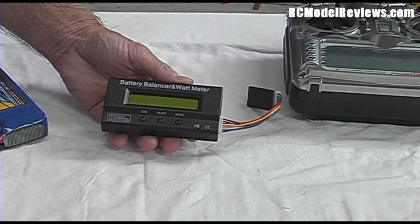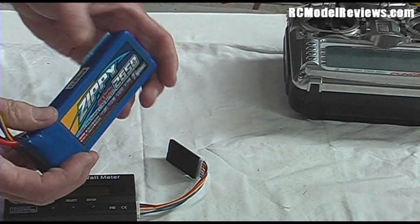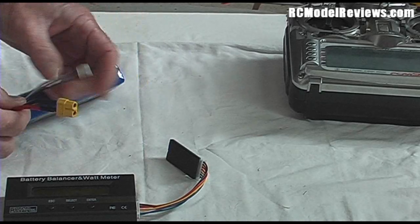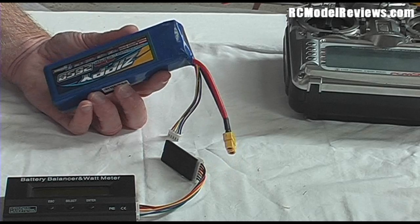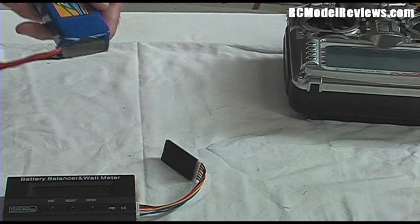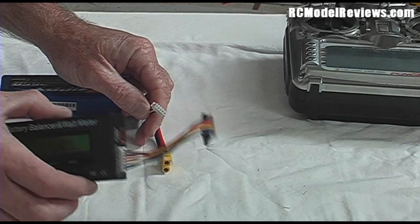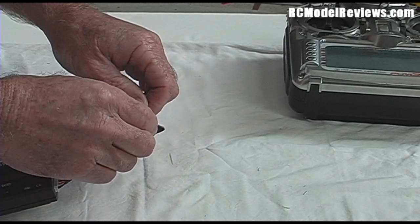I don't often use the balance function, but it's really clever. I've got a LiPo here I've been using in my jetpack and I don't know how much charge is left in it. I could plug it into my charger to get a voltage, or charge it and see how much it took — but then I'd have a fully charged battery. I might just want to see if there's enough left for another flight. So what I do is plug the balance port into this little device here.